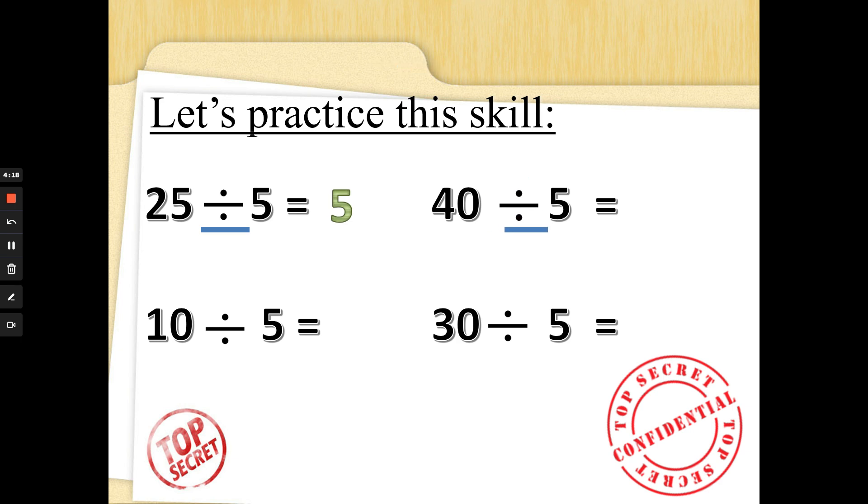Forty divided by five — five times what is forty? Count in fives: five, ten, fifteen, twenty, twenty-five, thirty, thirty-five, forty — I had eight fingers up, hope you did too! Ten divided by five — five, ten — is two. Well done! Thirty divided by five: five, ten, fifteen, twenty, twenty-five, thirty — I had six fingers up. Well done!